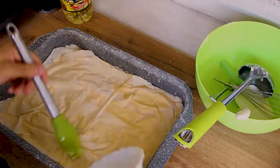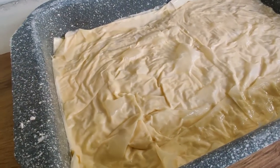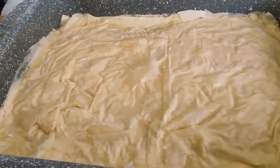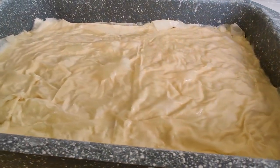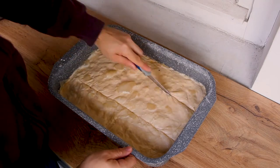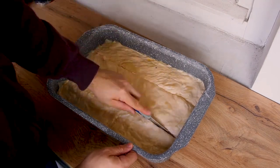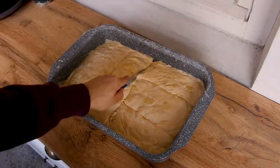You oil the last two sheets, and this is how your Banica looks before you bake it. It looks nothing spectacular, but you'll see in the end that it will in fact be spectacular. Before baking, take a knife and decide how many pieces you want — you can't eat it in one piece. Cut the Banica before baking; it will bake better. I do it in 12 pieces.